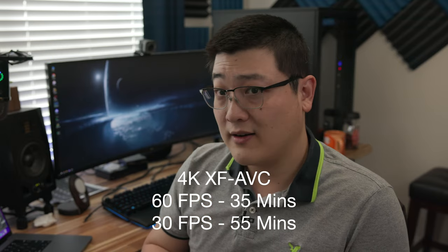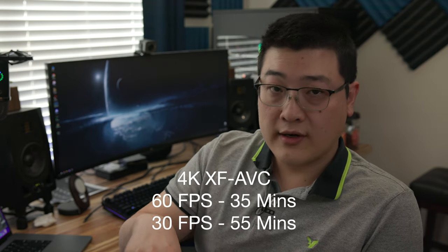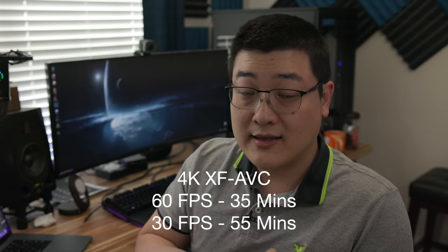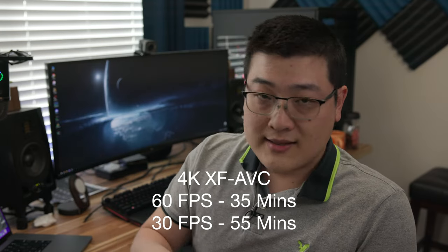At 60 FPS, you're going to get around 30 to 40 minutes depending on the battery you use. If you use the LP-E6NH, you'll get a little bit better — around 35 minutes at 60 FPS. Drop that down to 4K 30 FPS — whether it's XF-AVC or RAW, it's really the FPS that makes the difference — and you're going to be in the 50 to 60 minute range. Drop down to 24 FPS and you get a little bit more.